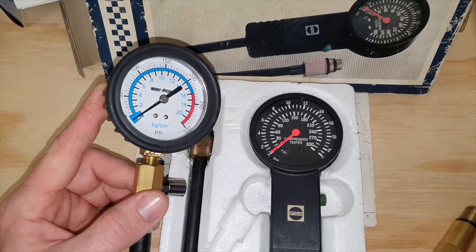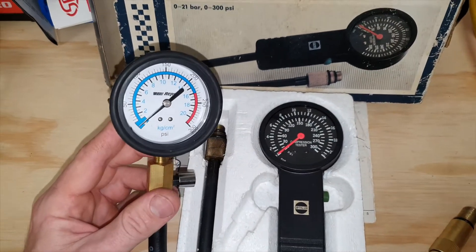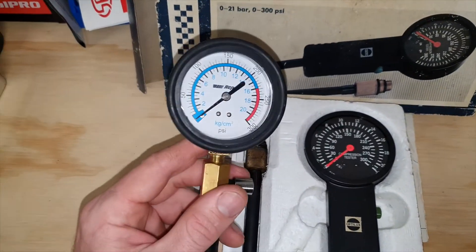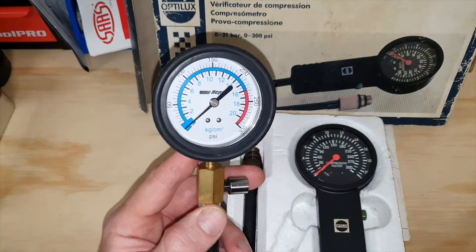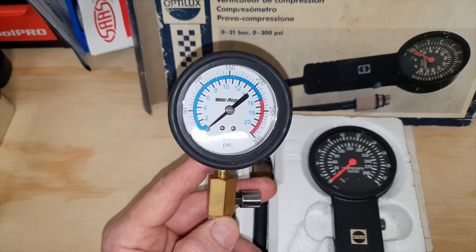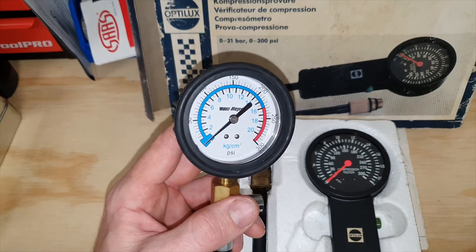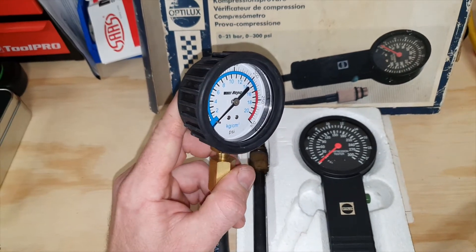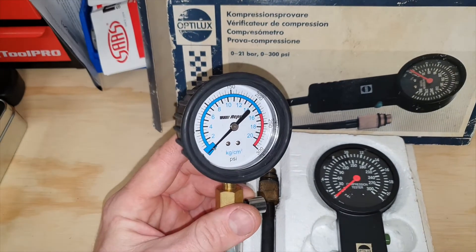I've actually got two gauges. I want to run the test two times just to get an average reading across the board, because I have noticed this gauge — the one I bought brand new — tends to read a bit low for some reason. I don't think it's accurate. I haven't tested it against a proper accurate pressure gauge, but it does read considerably lower.